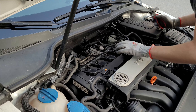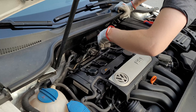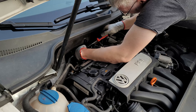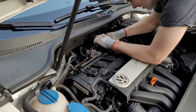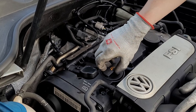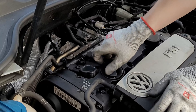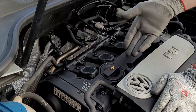That hose clamp doesn't like me and I don't like it either. Okay, it's actually on — just had to take my jacket off. Don't be stubborn, that's my job. There we go, snapped right into place. Let's put this hose in here and plug that connector in. Cool.